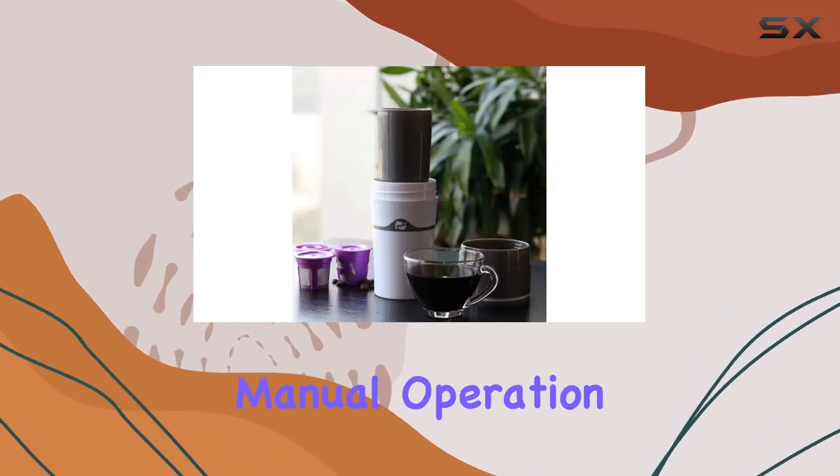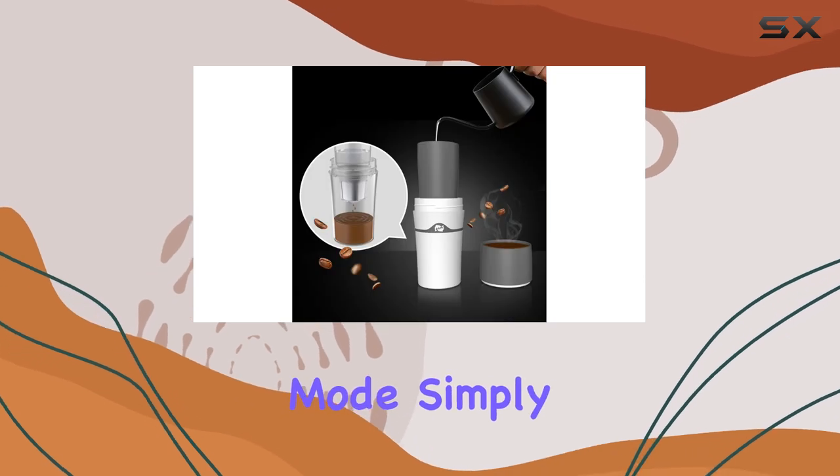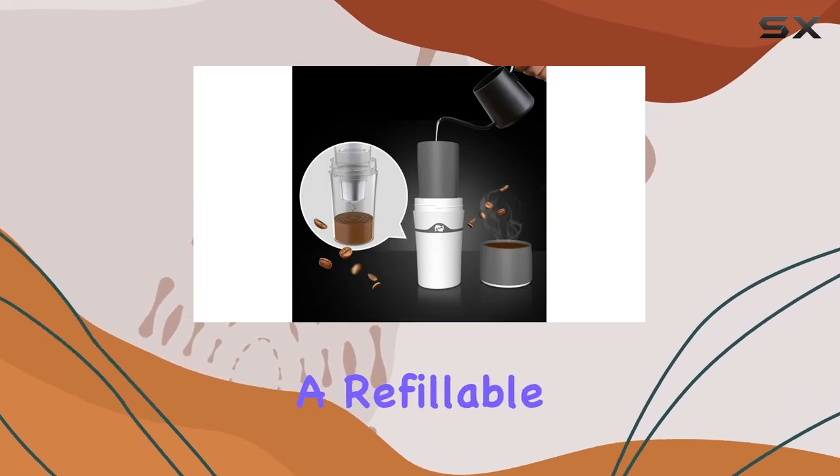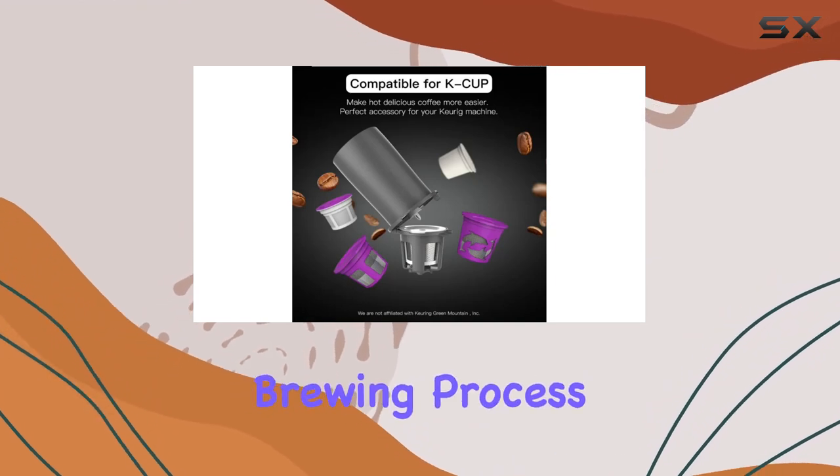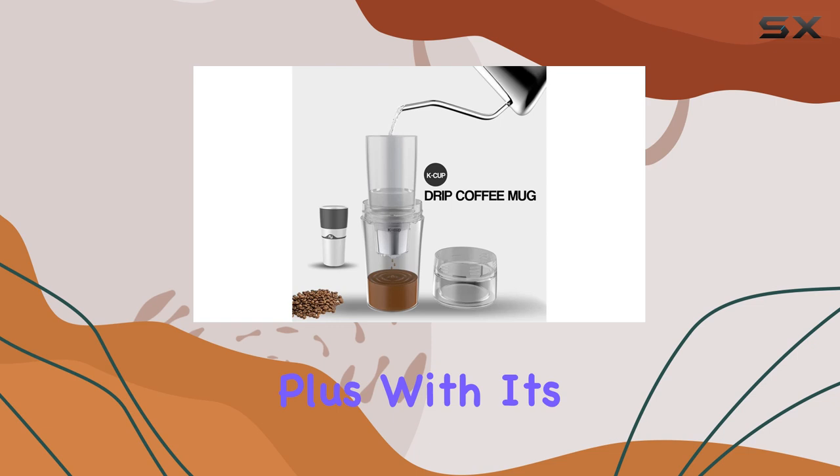Operating the Homozy portable drip coffee maker is a breeze thanks to its manual operation mode. Simply add your ground coffee or insert a refillable K-cup, pour in hot water, and press the button to start the brewing process. It's that simple.